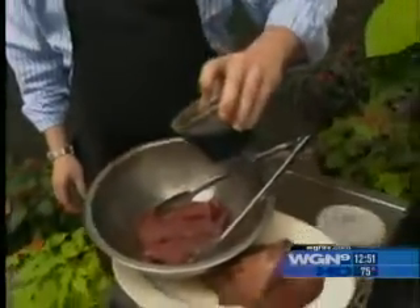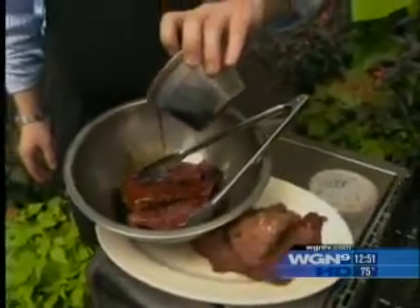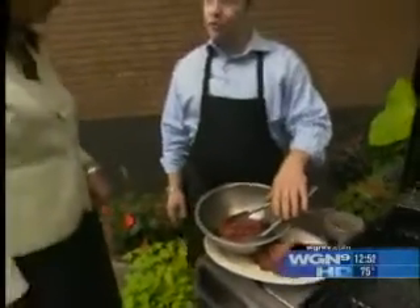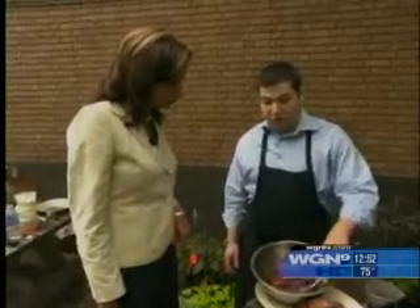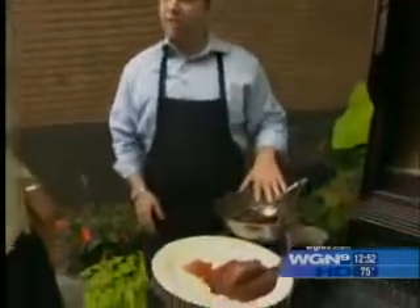Our steak marinade is about a cup of soy sauce, a cup and a half of brown sugar, a dash of Worcestershire, and the hot sauce of your choice — about a tablespoon. The sauce we use is Cholula hot sauce, but you can use anything you like.